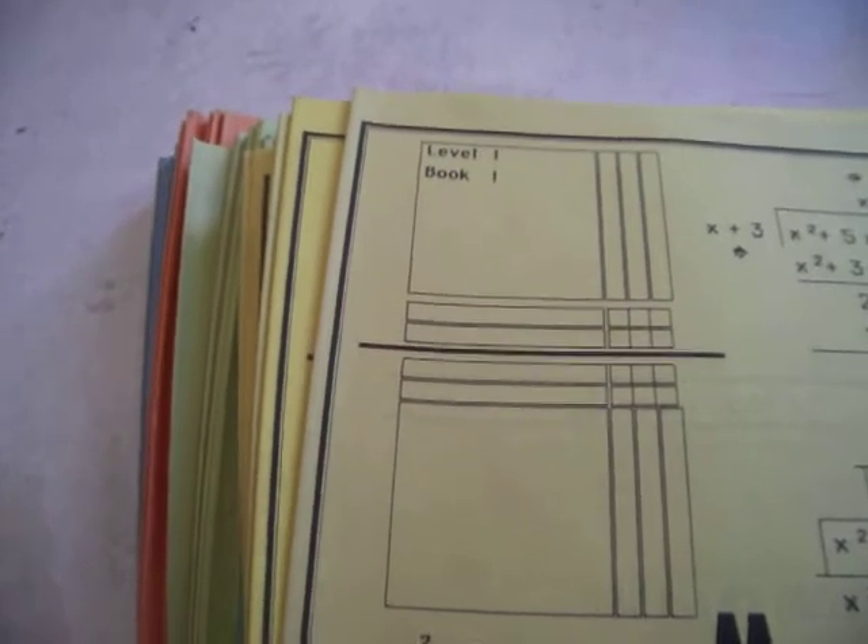The only ones I'd say you go through first before these would be the Smiley Face series. Go through the Smiley Face books first. But you know what, you don't need to. Certainly if you have older students — six, seven, eight — start them in level one. They might not need the Smiley Face books. Smiley Face books are designed for the six and under crowd.